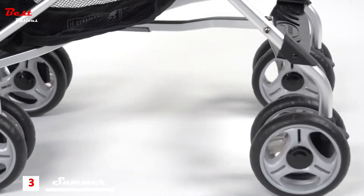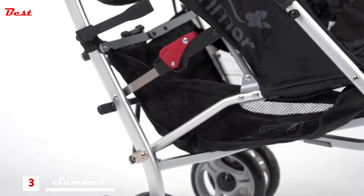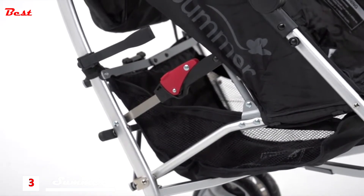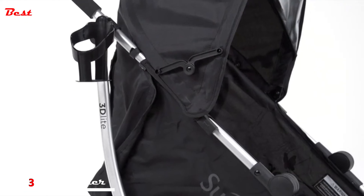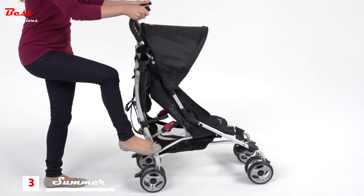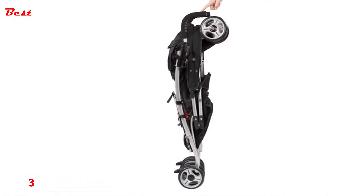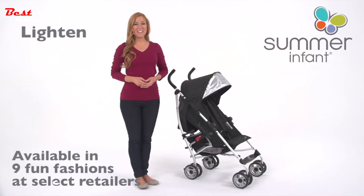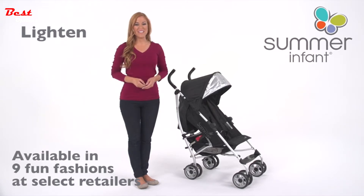Anti-shock front wheels and lockable rear wheels make the ride smooth for baby. The extra-large storage basket provides space for toys and diaper bags, while the rear storage pocket is the perfect space for your keys and phone. With an easy-to-fold compact frame and carry strap, you can be on-the-go or stow it away with ease. Stay rolling in high-style functionality with the Summer Infant 3D Light convenience stroller. Pick up yours today!